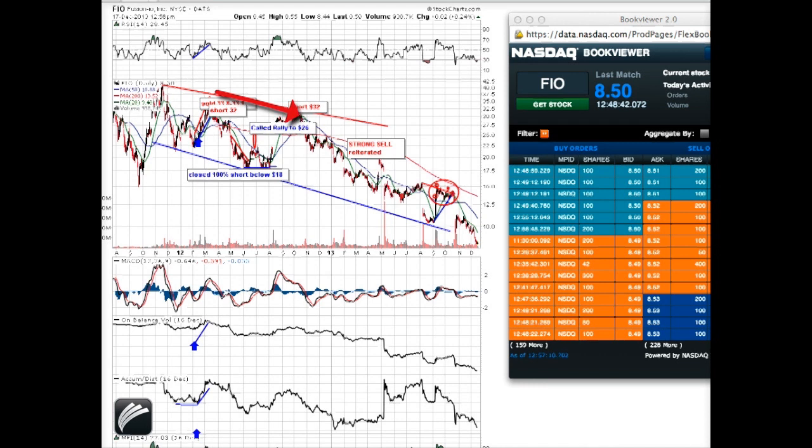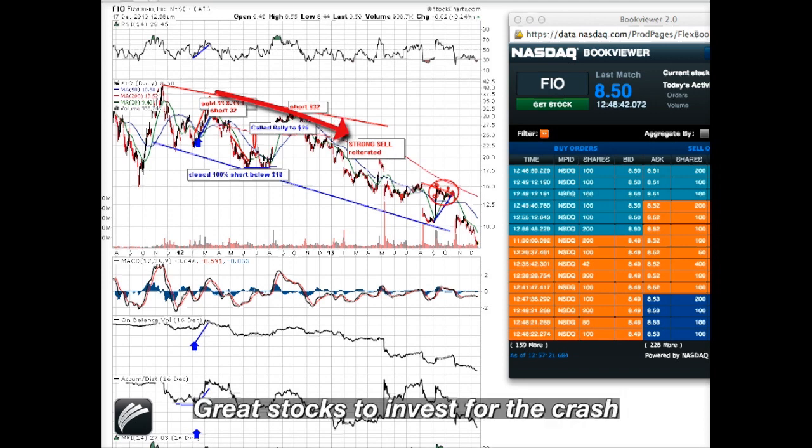I reiterated the strong sell on this stock at $20.70, since I didn't see any reason whatsoever for this stock to trade above $20. And a couple of months ago, when the stock traded up to $15, I reiterated the sale in Fusion, and the stock then collapsed and melted to the current price.